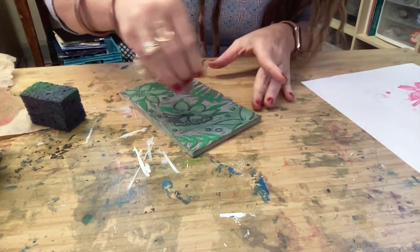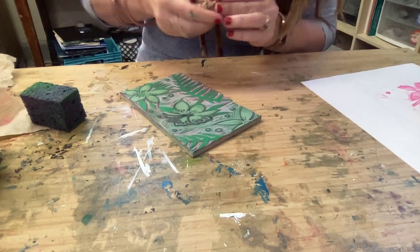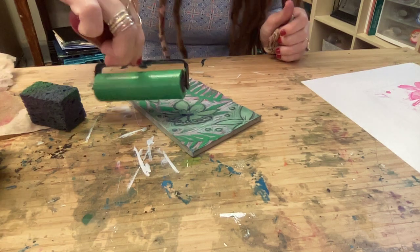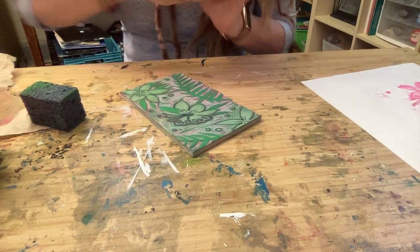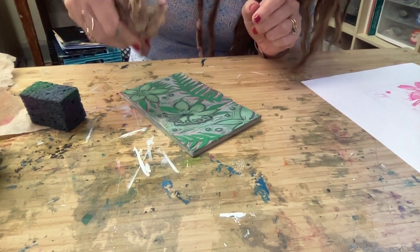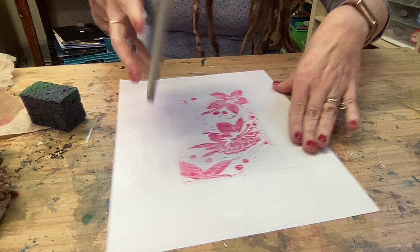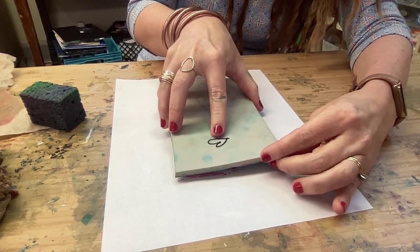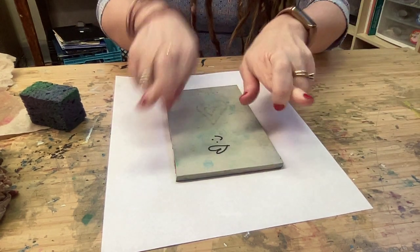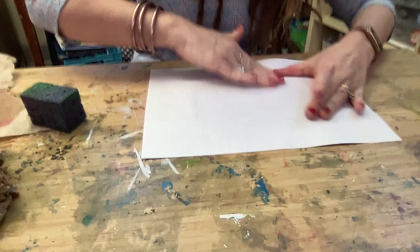I'll get this cleaned up and then register it — which means line it up again with my previous print, my previous pull. I need to position it carefully, which is what that rectangle is for. I need to keep my butterfly facing up, otherwise it'll be upside down. Line this up, hope for the best — fingers crossed. Flip it, rub it.